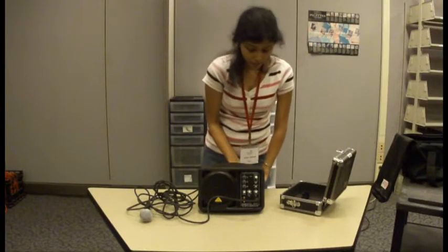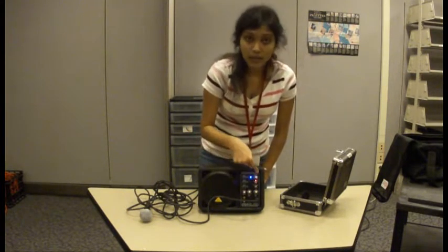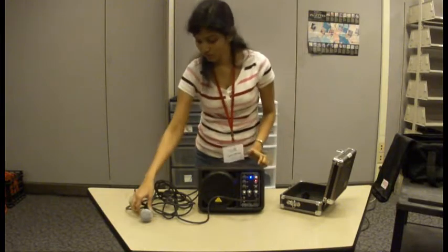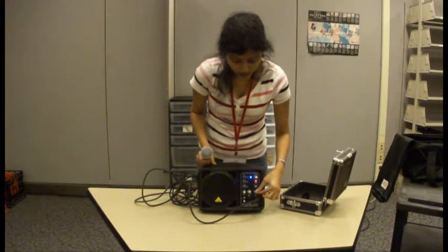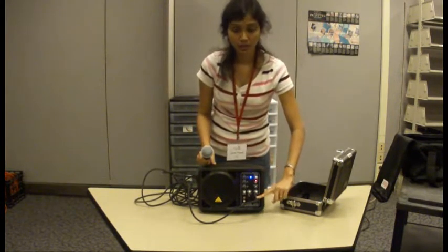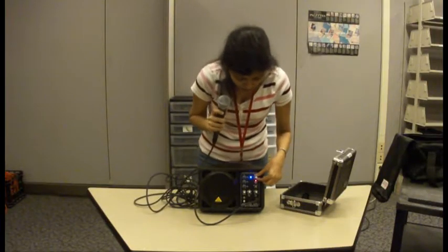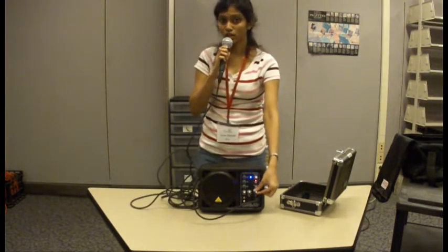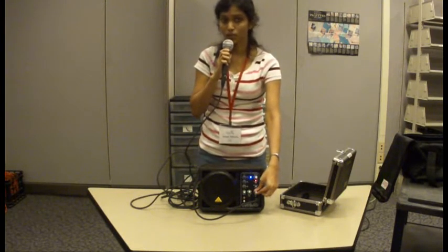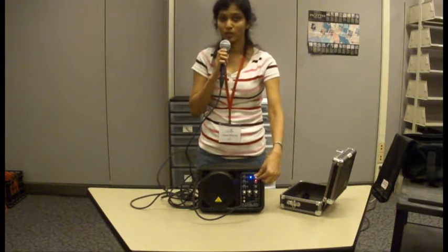I turn my speaker on and make sure all my controls are set to zero. Now I increase the control for this particular microphone and I increase the master volume. Hello — you can see me talk now. I am increasing the volume and you can see the volume in the speaker is also increasing.